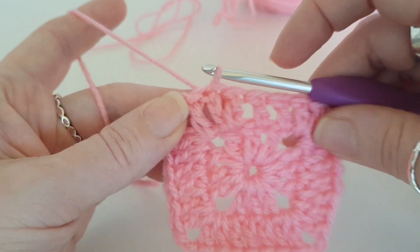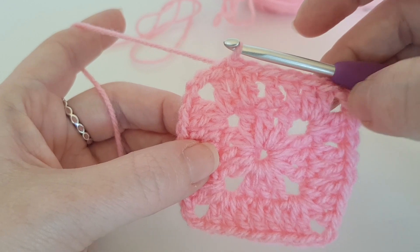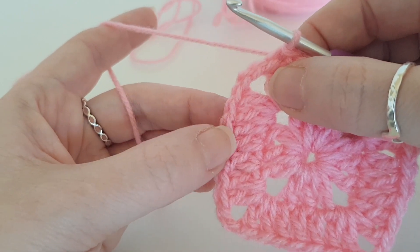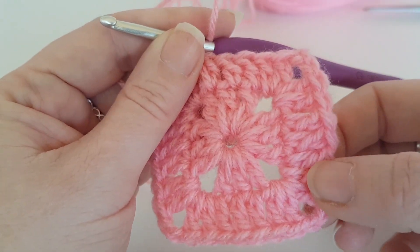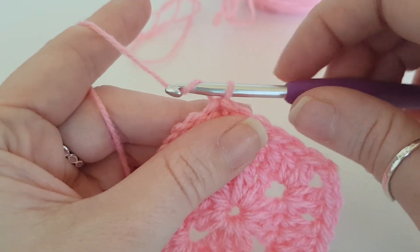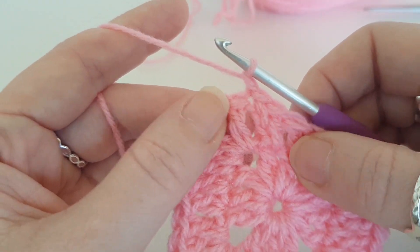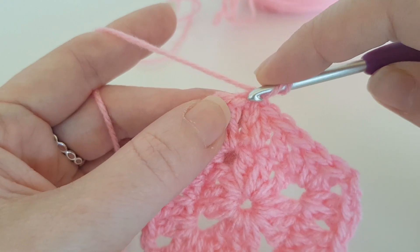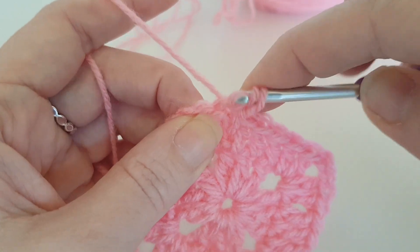So just double check that you have got the correct amount of stitches in each round — it should be seven stitches on each side, because nobody likes a wonky square. So what we're going to do now is we're going to chain one — you can chain three but I prefer chain one — and then a treble, so we're going to treble into here at the top of the stitch. I just think sometimes chains don't look as good as the actual stitch.